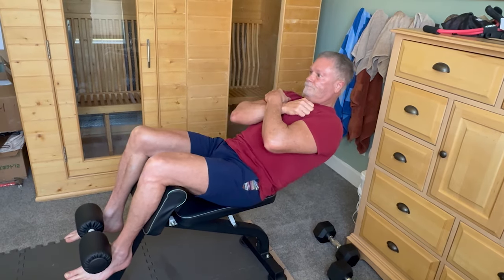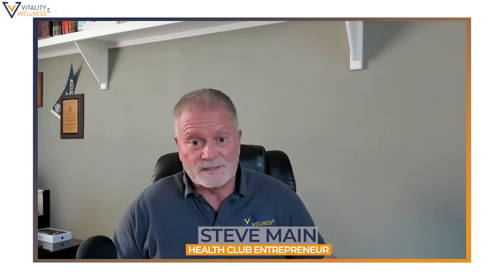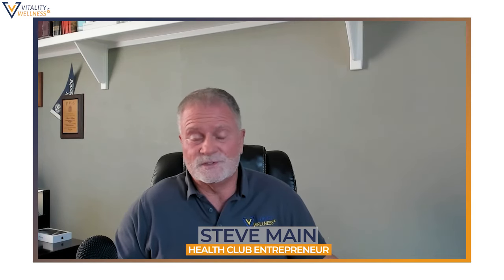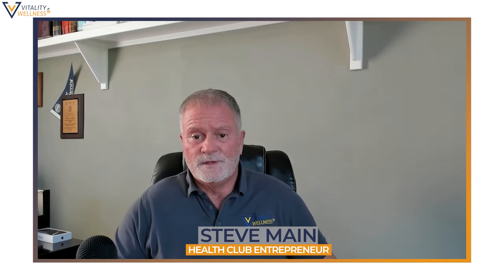For core, I'll do ab work at home on an ab bench or do crunches — sometimes two or three times a day since it's easy at home. Almost all of my actual workout for this eight-week period is in the gym. My working sets for each exercise are about three to five, sometimes six.